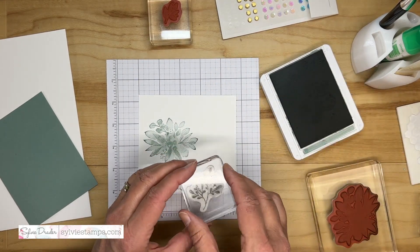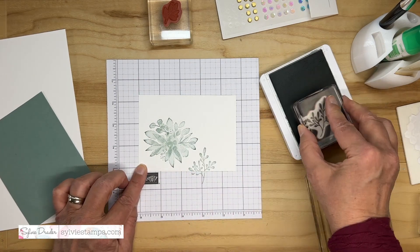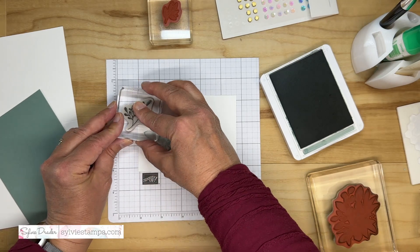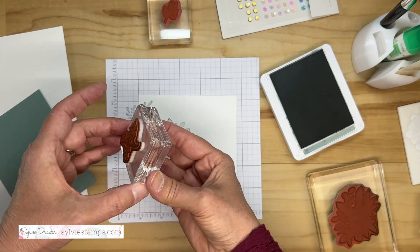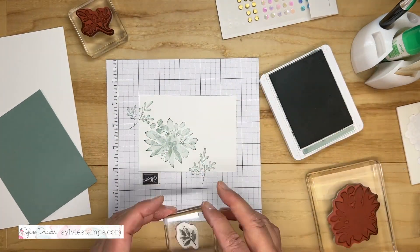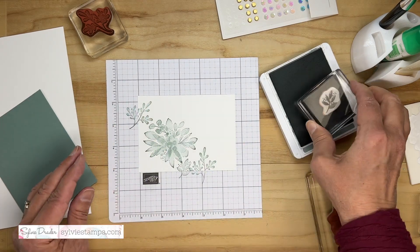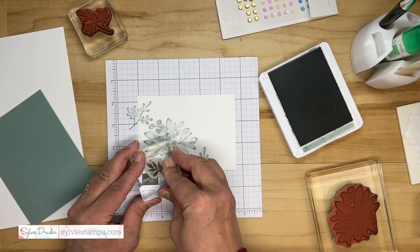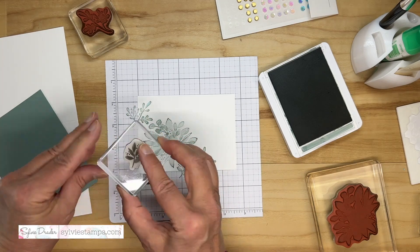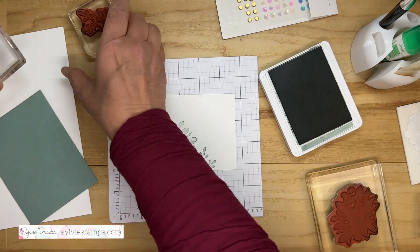I'm adding a couple of other foliage stamps here. This little one has little berries or dots — really pretty. I'm going to put some here, some here, and some over here just to make it a little fuller. I think I'm pretty happy with that.